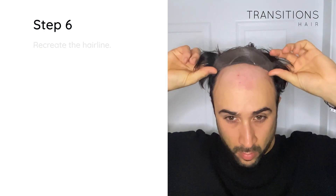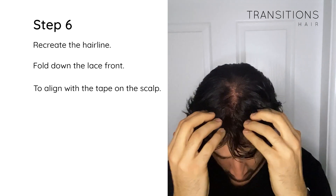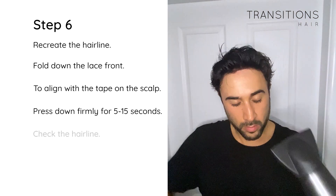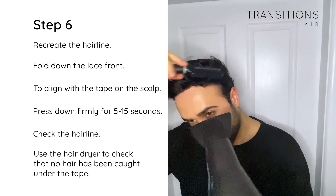Step 6: Recreate the hairline — fold the lace front down to align with the tape on the scalp and hold firmly for 5 to 15 seconds. Then check the hairline and use a hairdryer or brush to ensure that hair has not been caught underneath the tape.